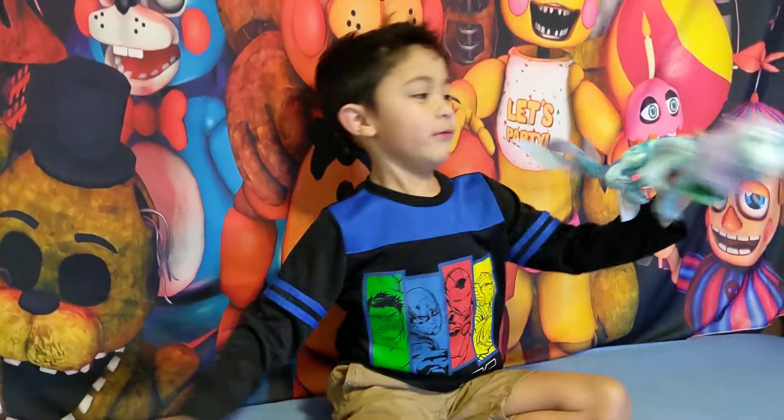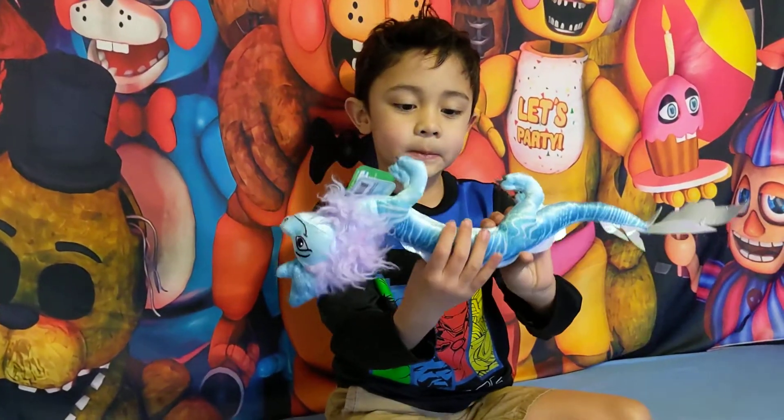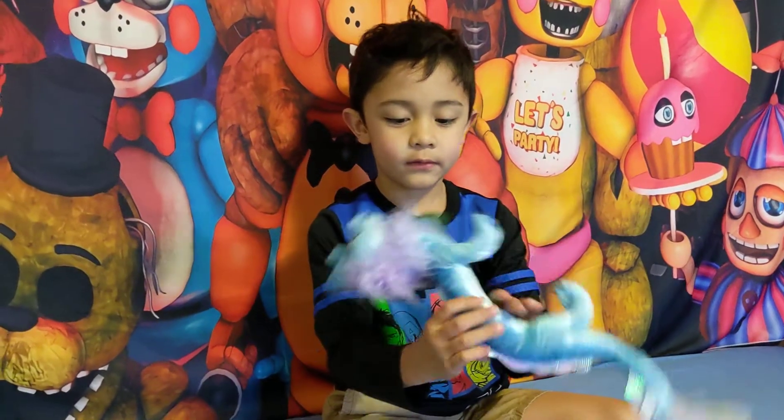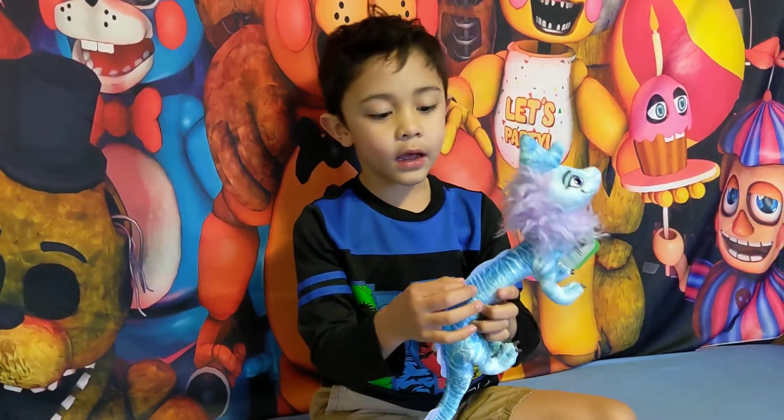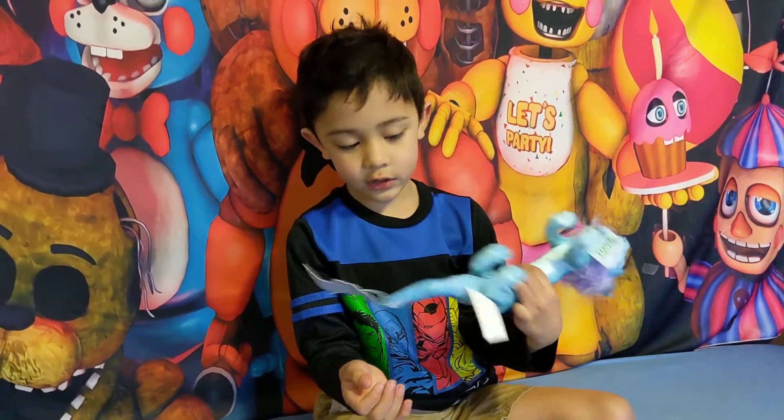And my Raya and the Last Dragon plushie. We didn't watch the movie yet, but I saw the trailer, and I saw the dragon.